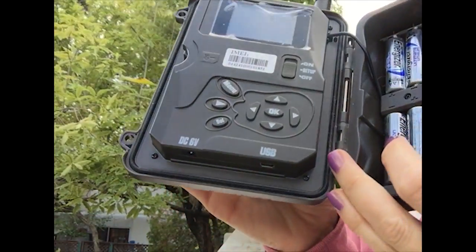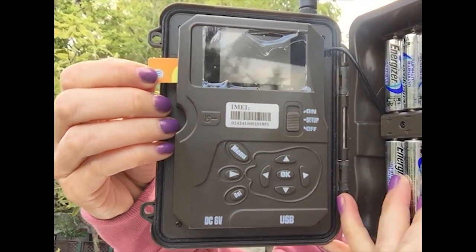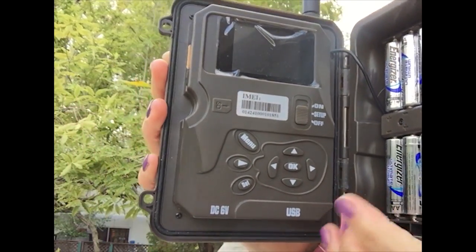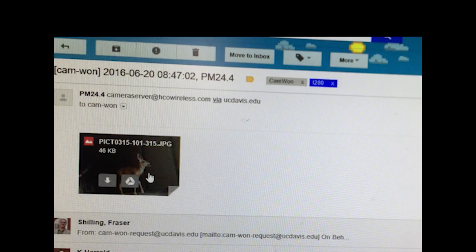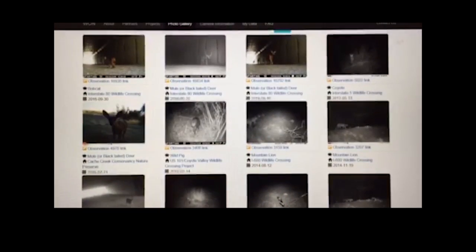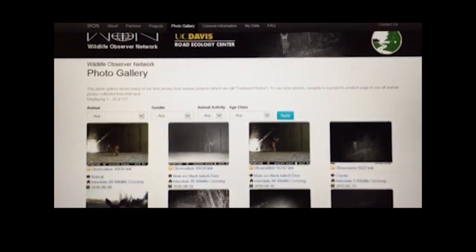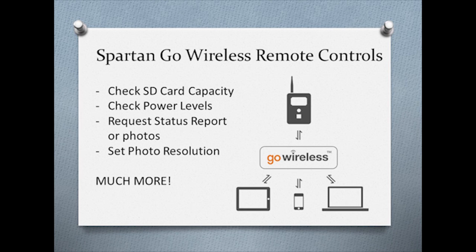Cellular cameras record images or video and can transmit them to your email or your phone via the commercial network and the internet. They come with a SIM card and work just like a phone once you have purchased the data package for the card. Cell cameras are ideal if you'd like your data quickly via email or text. They can also be easily programmed to work directly with the CamOne system, automatically sending photos into the database via the cellular network. It also offers remote real-time control options to check things like SD card capacity, power levels, request status reports or photos, set photo resolution, and much more via other devices.